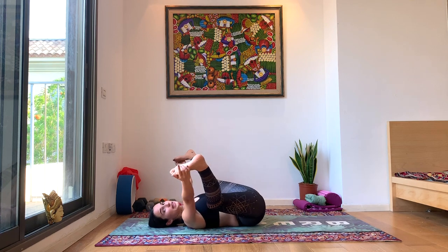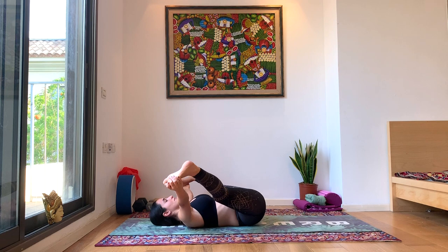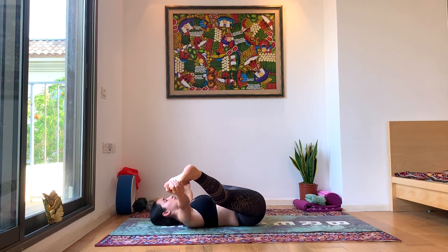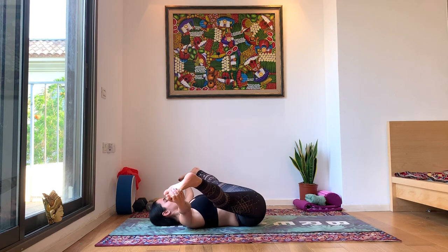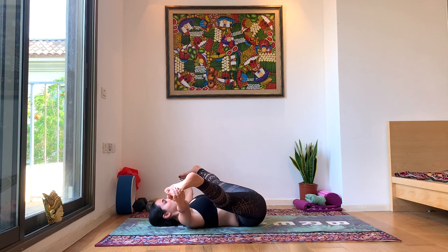Straighten both legs now, laying on your back. Breathe deeply, keep the whole back on the floor, the head is neutral. Straighten the neck. Straighten out both the legs to the sides — they can stay bent obviously if you need to, but try to straighten just a little bit. Tapping into your breath, every exhale going a little bit deeper.